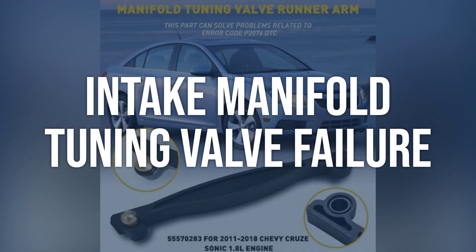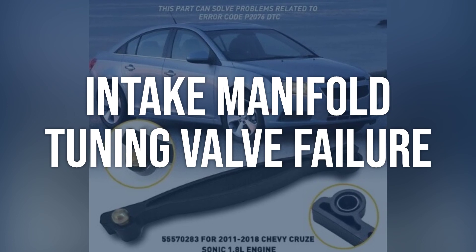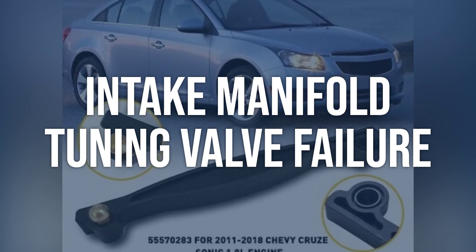Intake manifold tuning valve failure. Visually inspect the IMT valve and the position sensor for any signs of damage or malfunction. Use a scan tool to check the position sensor's readings and compare them to specifications.